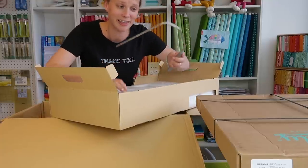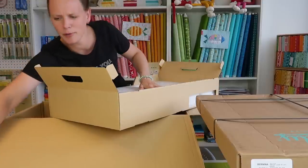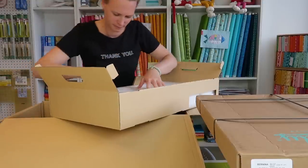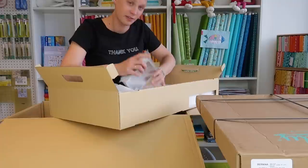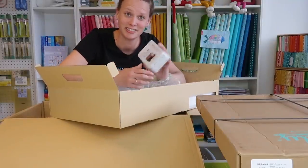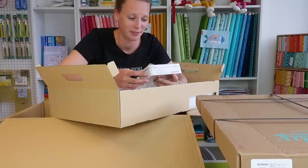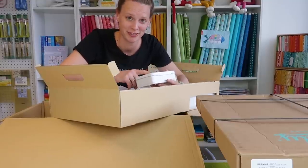There's also the knee lift bar — not sure if it's called the knee lifter or knee bar — and here is the Bernina Stitch Regulator, the BSR. This is for free motion quilting; with this little device you can control your stitch length.